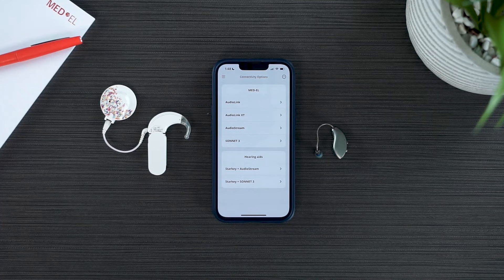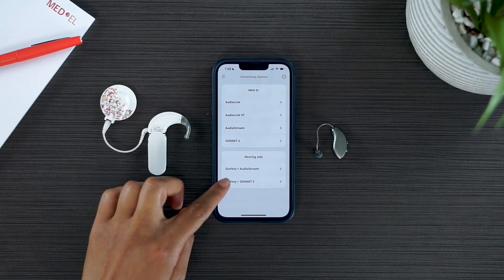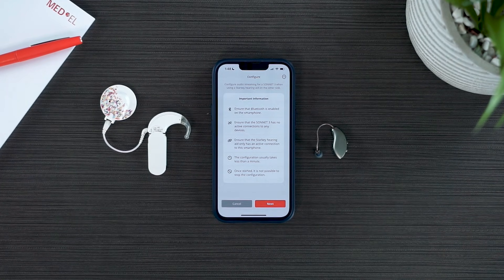If you have a Sonnet or Rondo 3 with audio stream, you can select the top option instead. Review the important information on the screen and then select Next.